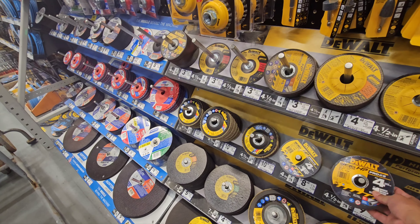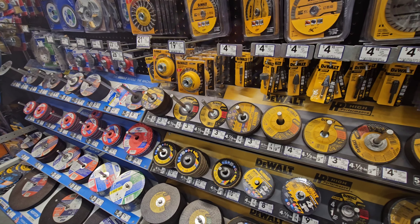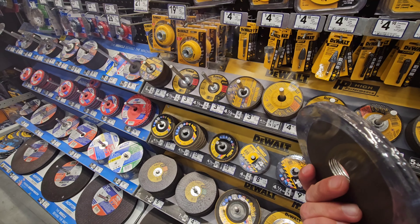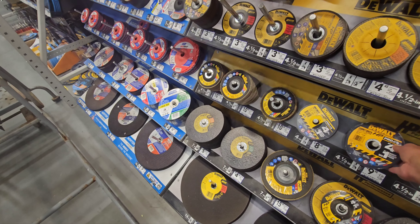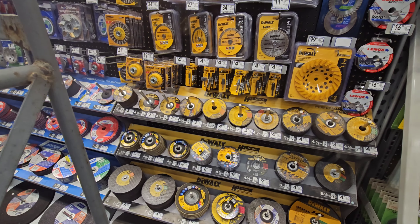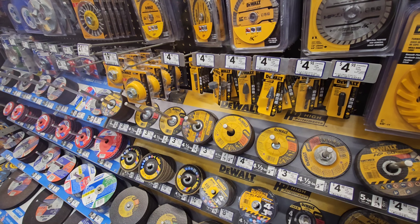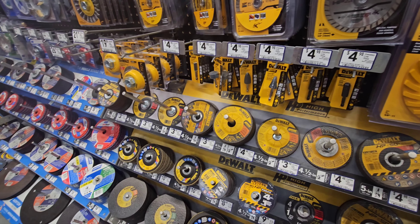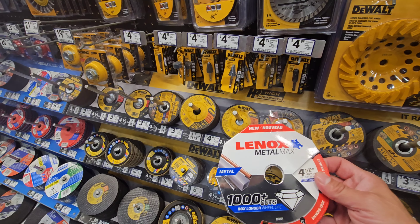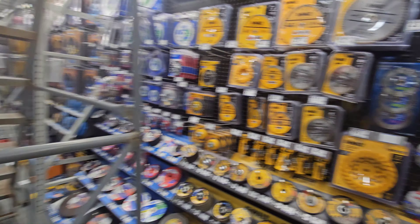These are the new pro wheels — cutoff discs, 4.5-inch. It's a buy-4-get-a-5th-one-free deal, so this is a 5-pack for the price of 4. I have to try those — I normally use Diablo. Here's the Lennox Metal Max Diamond Blade, Thousand Cuts. Gotta love the Lennox.